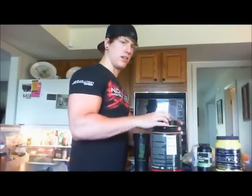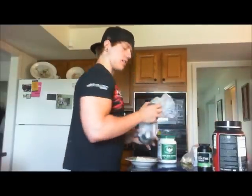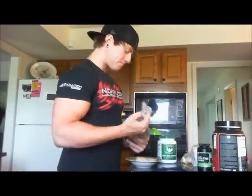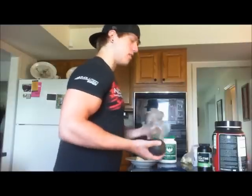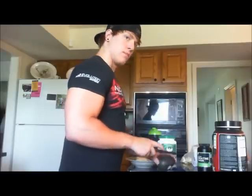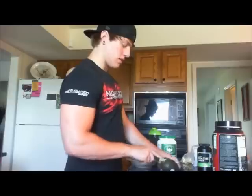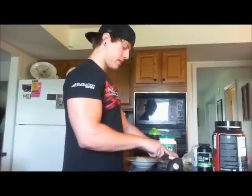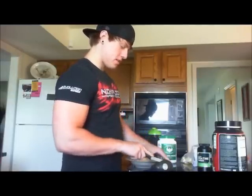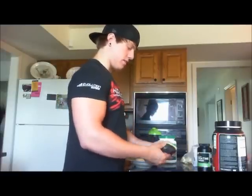So that gives this about 50 grams of protein in this little shake right here. Next thing I've got is some chicken salad — I had a whole lot of it made but I guess someone ate the rest of it last night, so I've only got a little bit. I've got some chicken salad and what I like to do is take an avocado and cut it up.